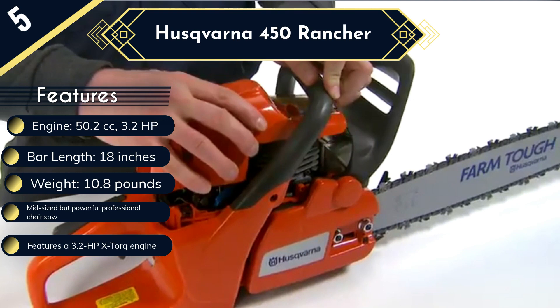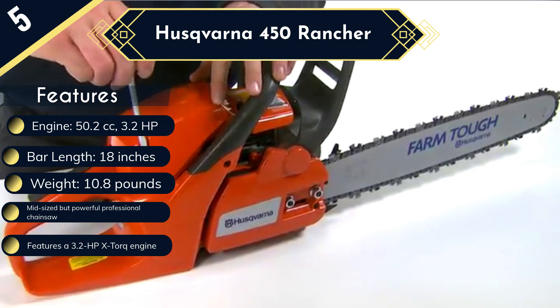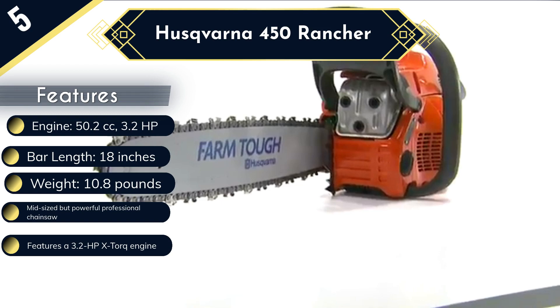The only problem we find with this model is that it may start leaking oil and fuel if it is used in an awkward position for an extended period. Other than that, this model is one of the best 20-inch chainsaws with its 11.3 pounds weight. The link is in the description below.